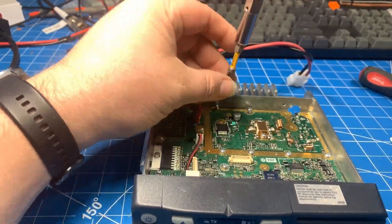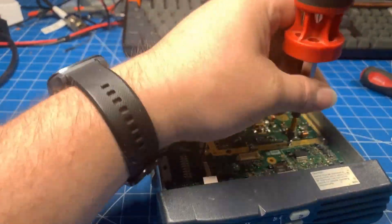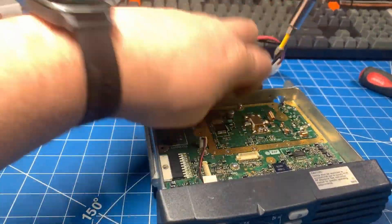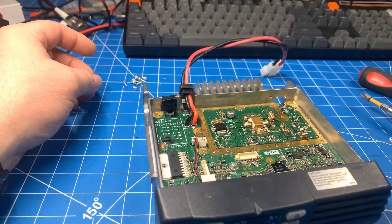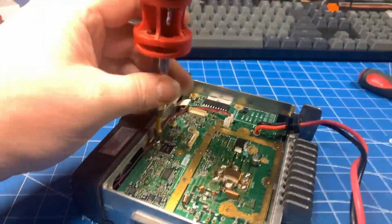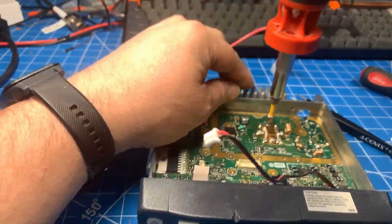I'm also going to clean up the thermal grease on the final, because why not put some new grease on there while we're at it. It's not a good idea to reuse the old stuff. This radio is about 15 years old, so even though it's still wet, it's going to dry up pretty soon. It's just a good habit to put new stuff on.